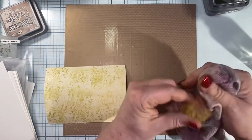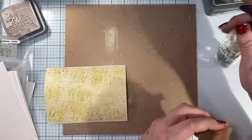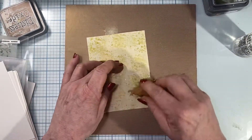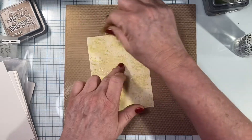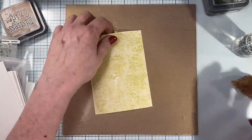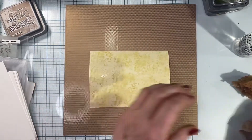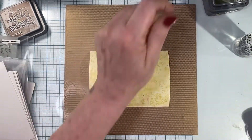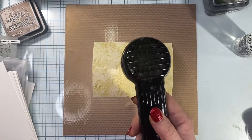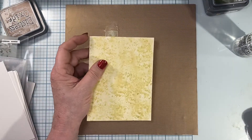We've already got a textured surface but we're going to take it a step further. I'm going to wipe off my sponge and go in with just plain water so I can lift some of that color and get a little bit more dimension, spread those colors around, and then dry that. The next thing I'm going to be doing is stenciling.